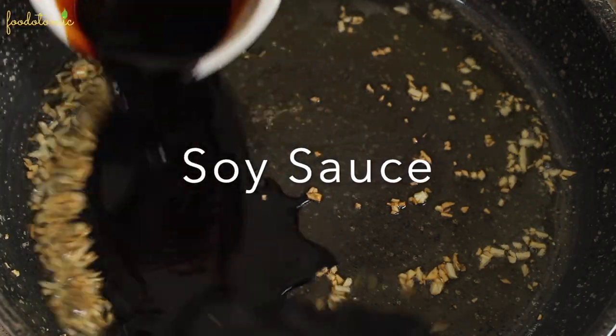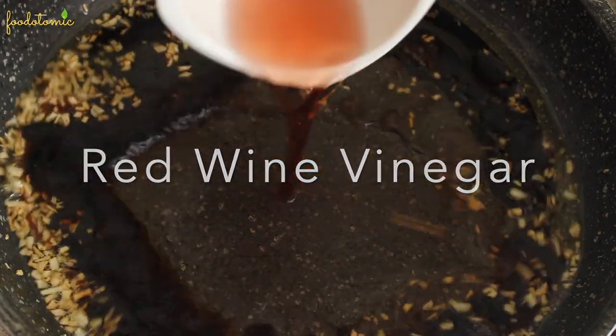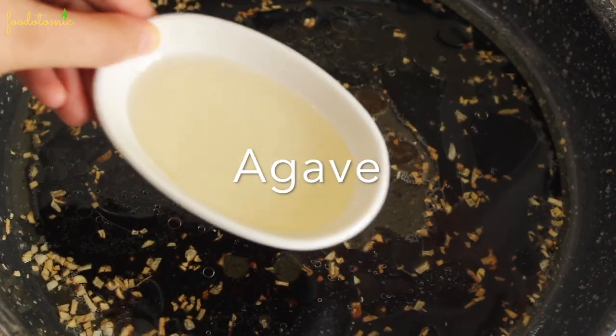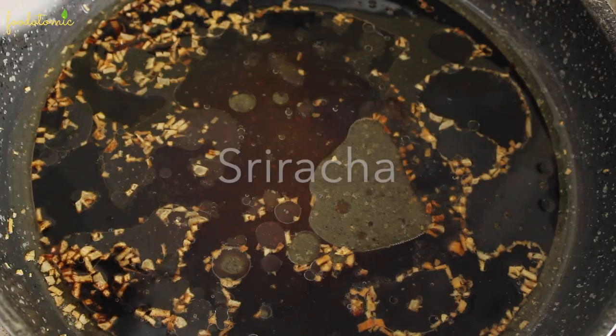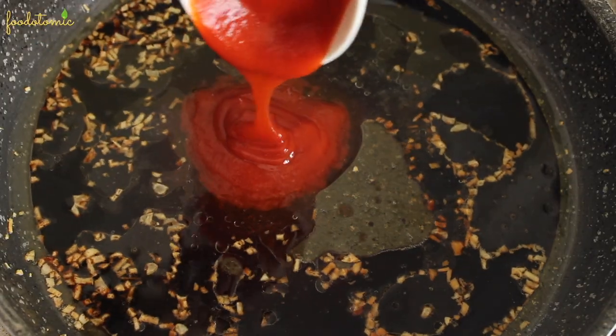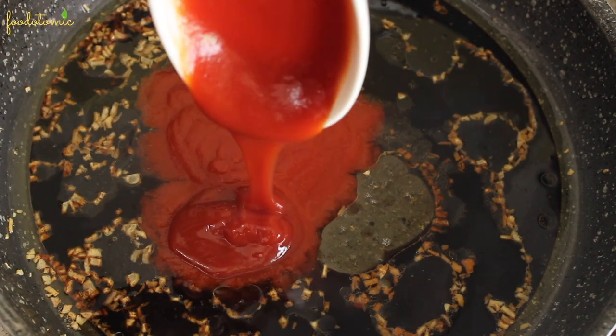Then add 5 tablespoons of gluten free soy sauce, 2 tablespoons of red wine vinegar, 2 tablespoons of agave syrup, and 3 tablespoons of sriracha. If you don't have sriracha, replace it with a spicy sauce. Then add 2 tablespoons of ketchup.